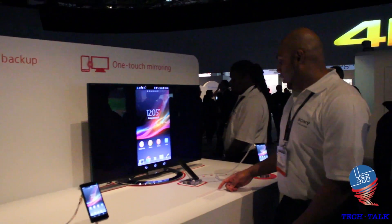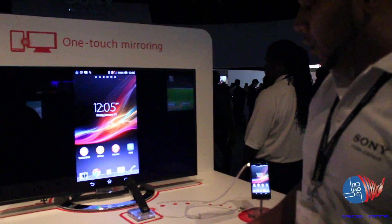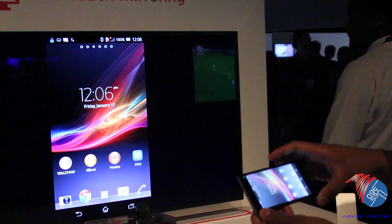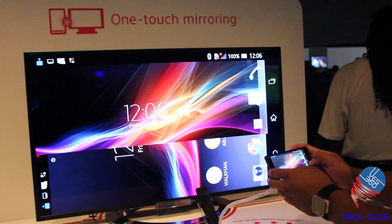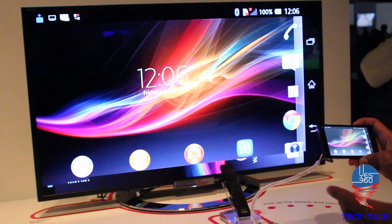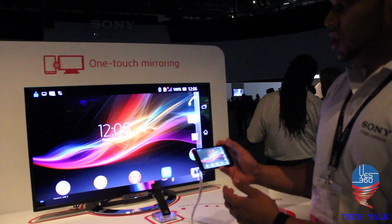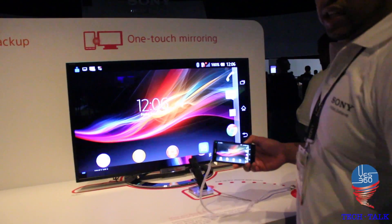Finally, we have something called Sony One-Touch Mirror Casting. With our new high-end televisions going forward, you'll see the NFC tag at the back. I'm able to tap my device to the remote control, and now everything I see on my smartphone I'm able to see on the television wirelessly. I'm able to share media content like my photos, albums, and Walkman on my home television with family and friends. Instead of showing pictures to friends on a five-inch screen, I can share them on my 40-inch television at home.